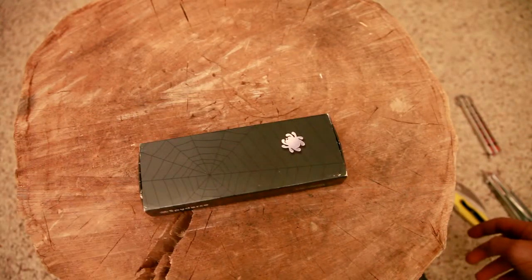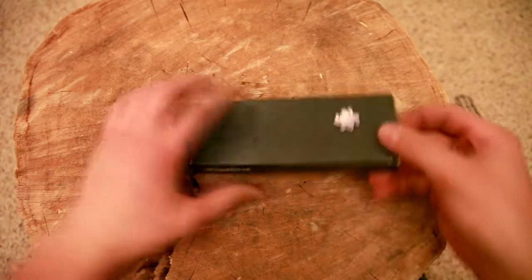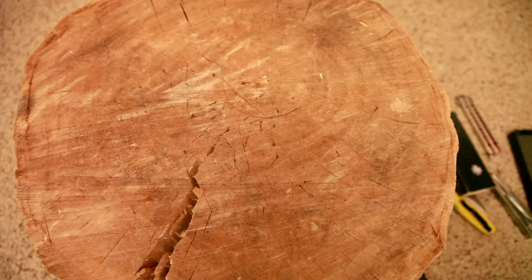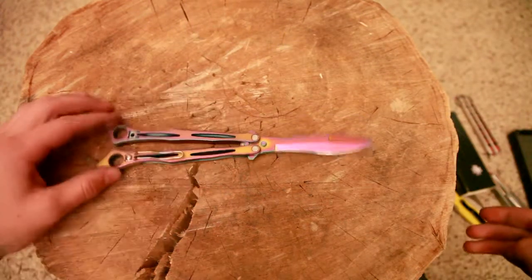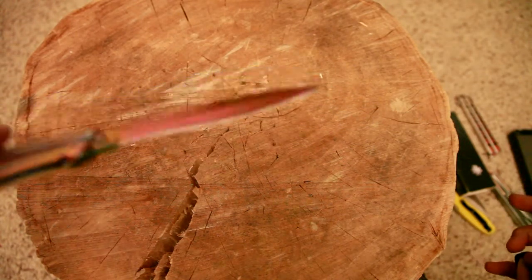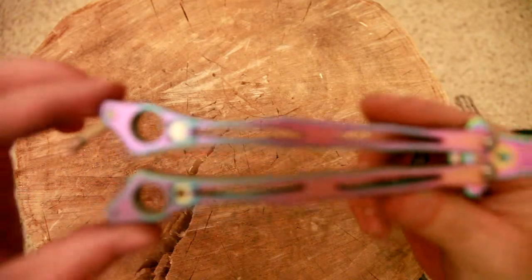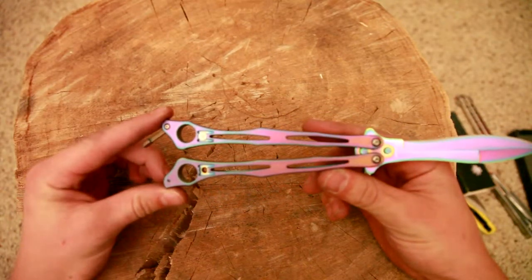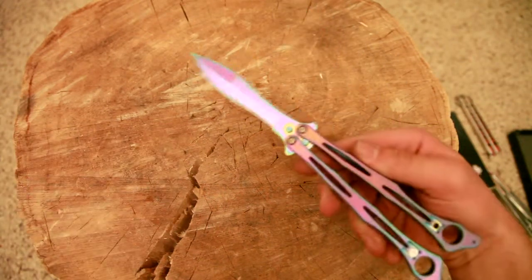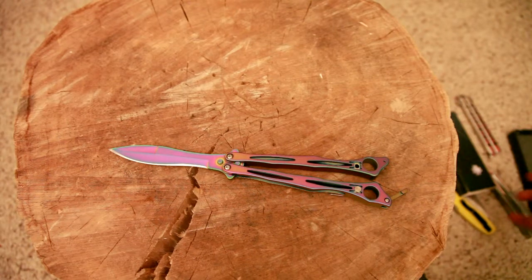The Spyderfly in the Spectra version. I don't really know a lot about it because I've spent most of my time just looking at it. It's not in production anymore, unfortunately.